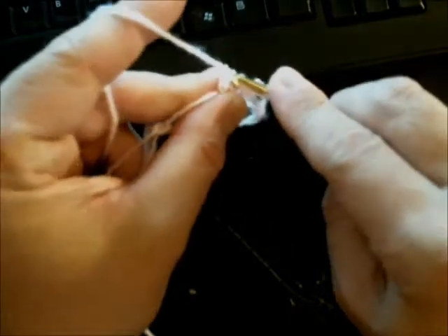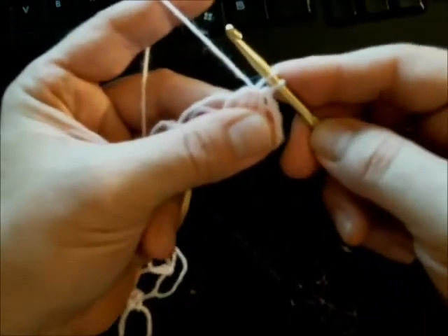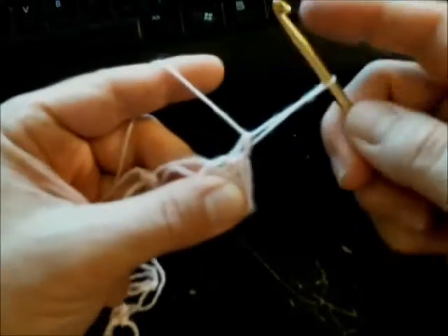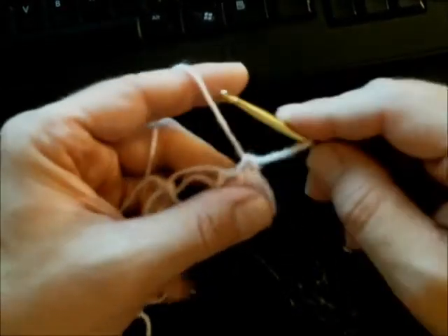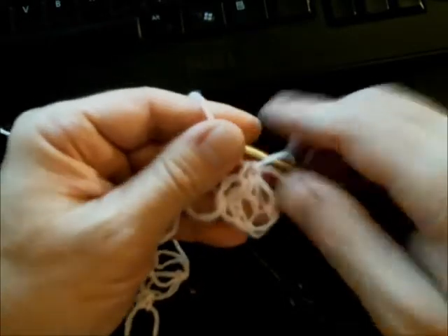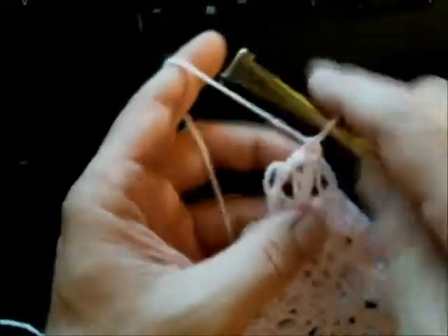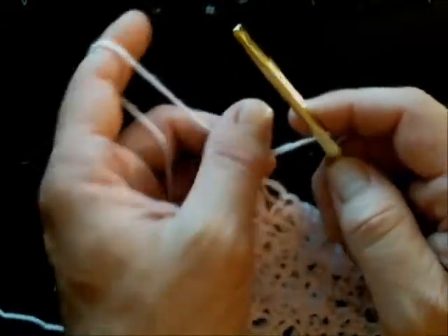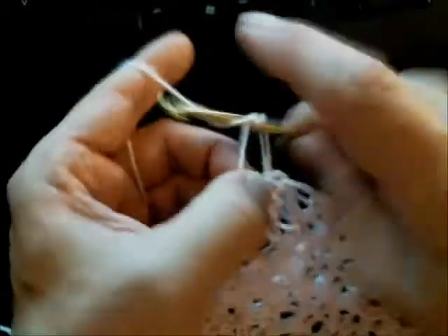Pull through all five loops loosely, because you need to get your hook under the very first one — just like that. Then yarn over and pull through. Then you start all over and continue that sequence. When you're at the end of the row, you'll do your last stitch, do a Solomon's knot, and start over.